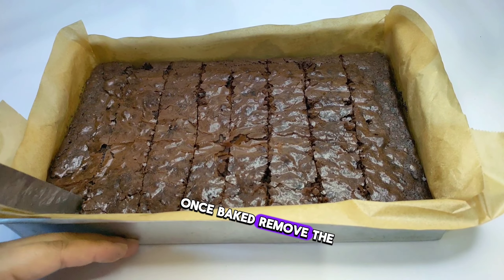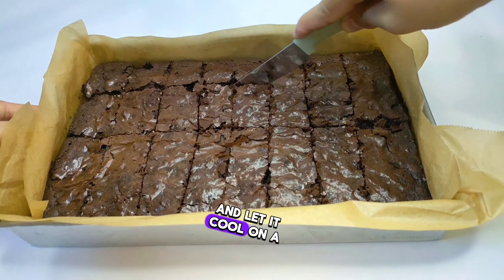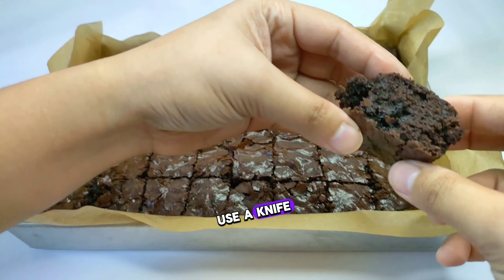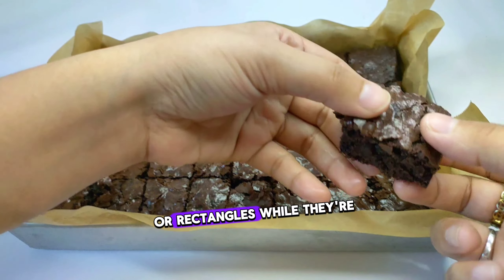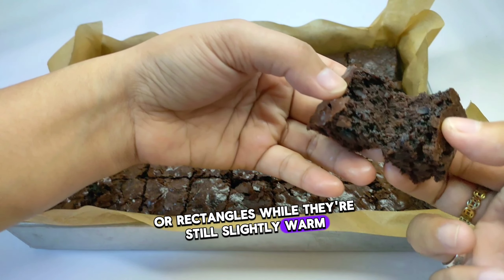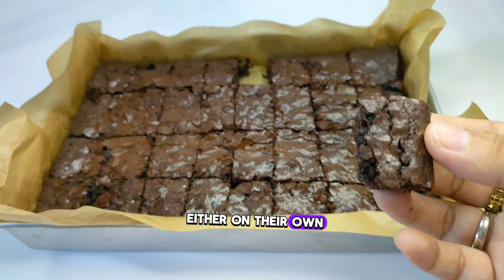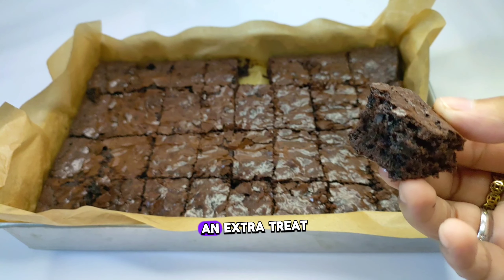Once baked, remove the pan from the oven and let it cool on a wire rack for about 10-15 minutes. Use a knife to cut the brownies into squares or rectangles while they're still slightly warm. Serve and enjoy these rich and fudgy brownies either on their own or with a scoop of ice cream for an extra treat.